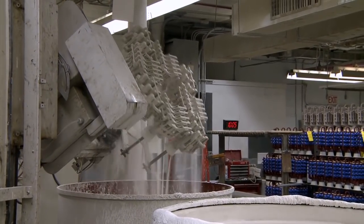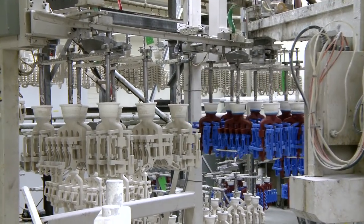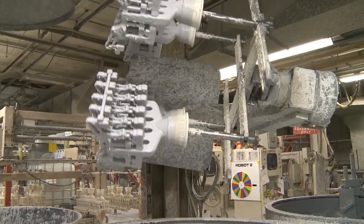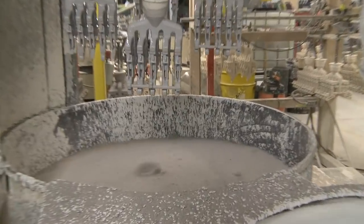The outer layers are applied robotically, which also allows for multiple trees to be coated at any time in a pre-programmed manner. As the number of layers increases, so does the coarseness of sand, which provides added strength to the mold.